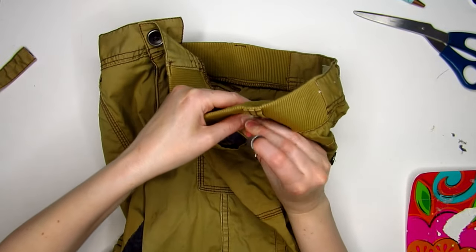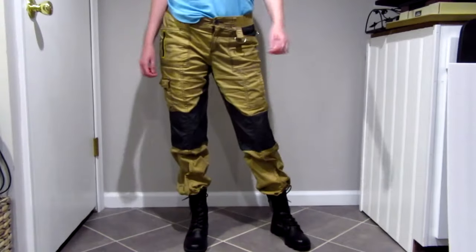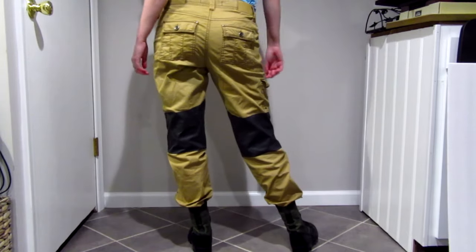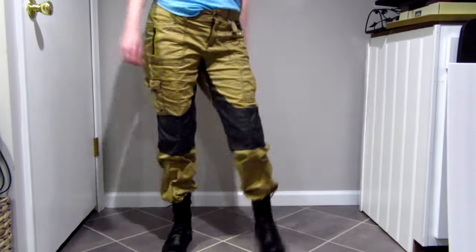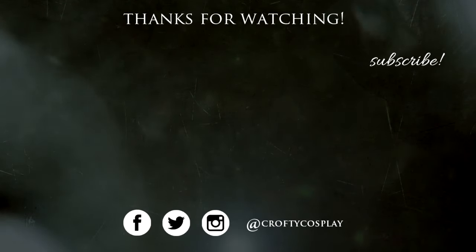I'm really happy with how the pants turned out because I was honestly nervous about this part of the cosplay. It was a bit tedious to create, but it was very easy and cheap. I hope you enjoyed this tutorial. Hit that subscribe button if you haven't already because there will be more Shadow of the Tomb Raider videos coming shortly. As always, thanks so much for watching and I'll catch you next time.